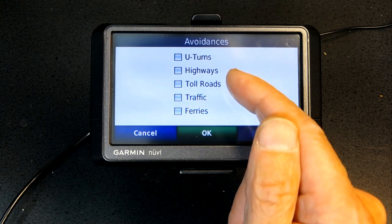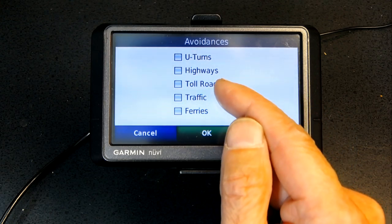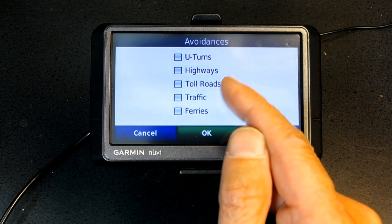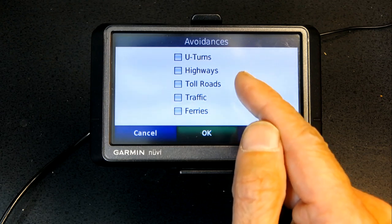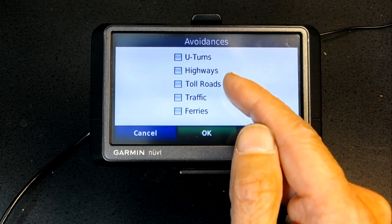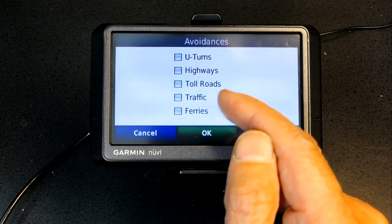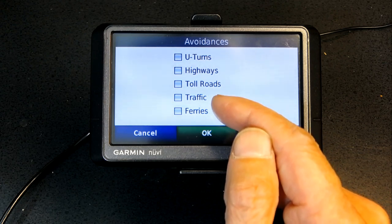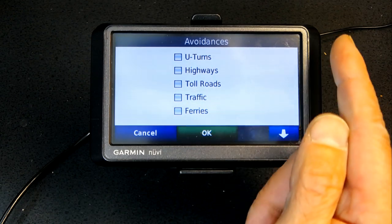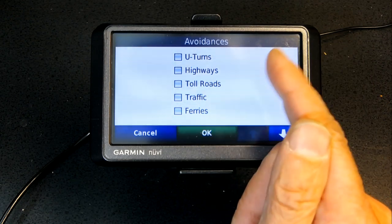Sometimes avoiding toll roads will cost you more in a longer route, so it's good to have cash and use toll roads rather than going through villages and mountains, which costs more in time and gas. Avoiding traffic is generally a good thing, but not always — sometimes it's better to sit in an hour of traffic than navigate through neighborhoods with 200 red lights.